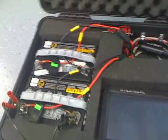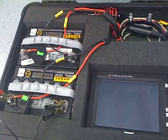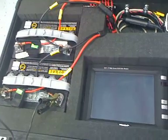Please don't get these swapped — red is red, black is black. Now we can plug in the battery.